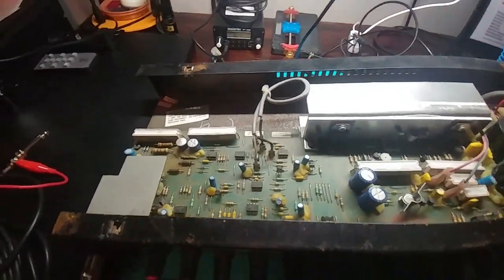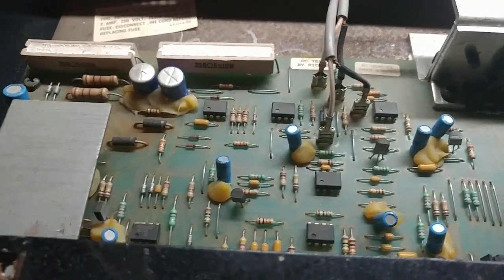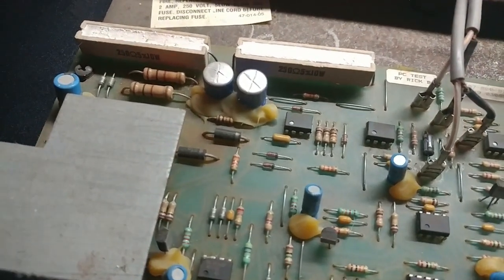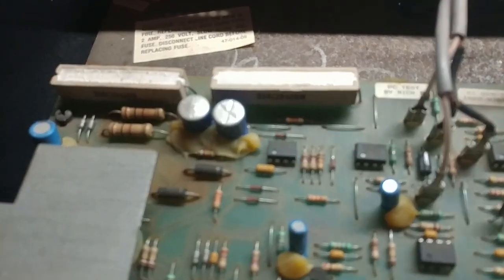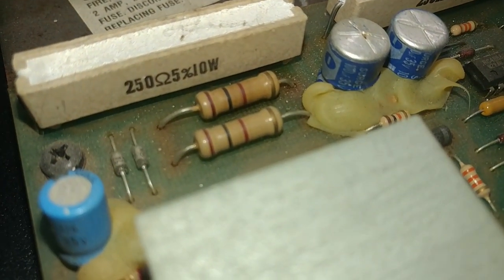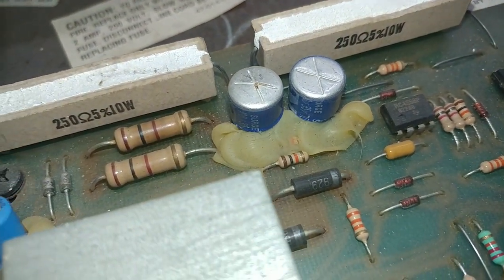I've done a bit of going over the board, looking at some components. There's an obvious bulge on this electrolytic — a 35-volt, 47-microfarad cap. More than likely we're going to have to replace all the electrolytics. There's also a 35-volt 100-microfarad cap — got at least two of those in here. Both of those should be replaced, with that one obviously bulging. Several 35-volt 47-microfarad caps — by several I mean two.